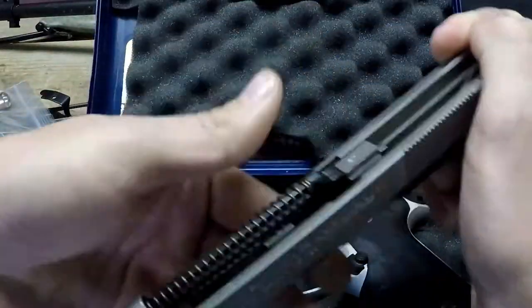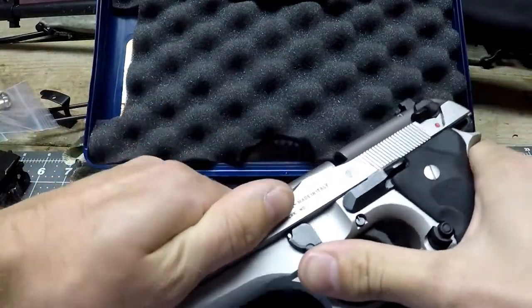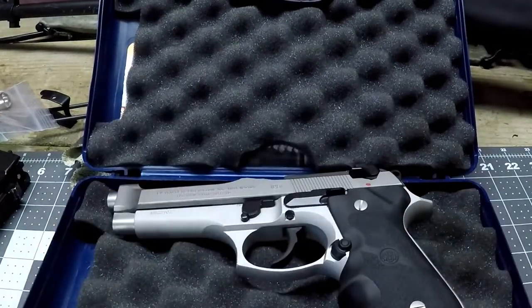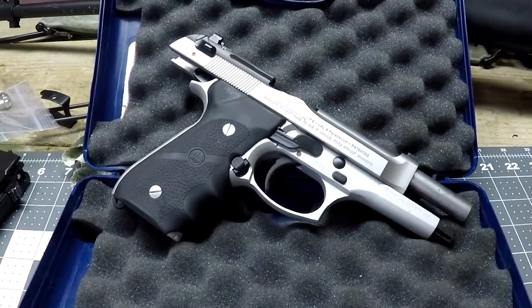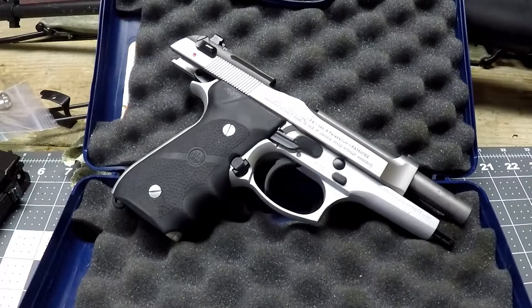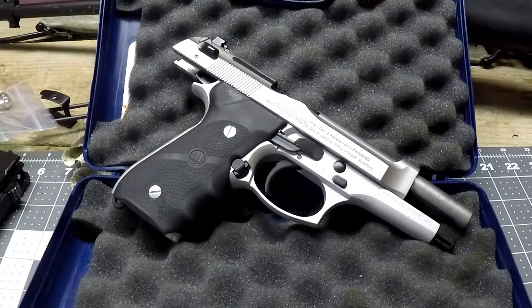To reassemble, it goes back together very easily. Slide it back together, pull it back a couple of inches, let it go forward, bring the hammer down, and there you go — it's reassembled. I like it. It's a very comfortable firearm to shoot, especially with that rubber gripping.